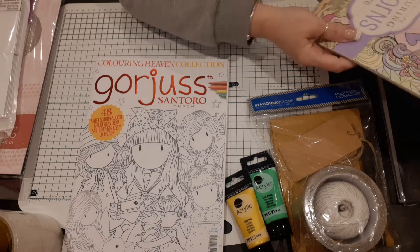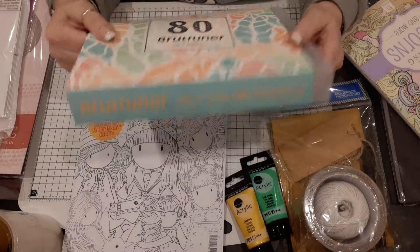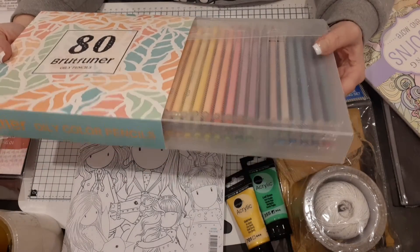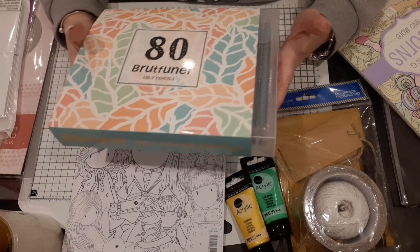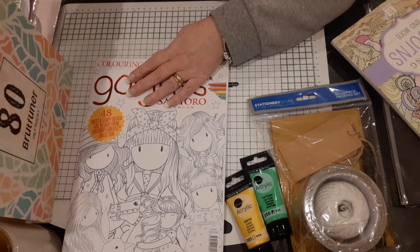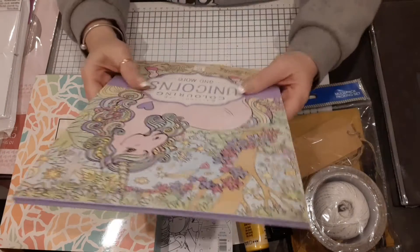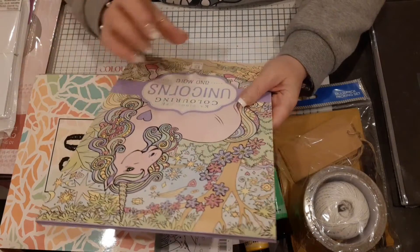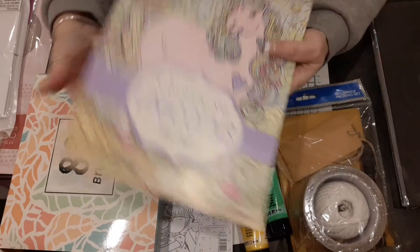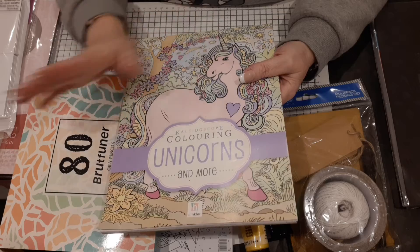I also got myself some oil pencils — oily pencils. Our lovely Sylvia put me on the right track about which ones to get. I do have the Derwent ones as well, but I just wanted some oily ones, so I've got a pack of those, which is fabulous. Also, my sister from another mister, Denise, bought me this unicorn coloring book last year.